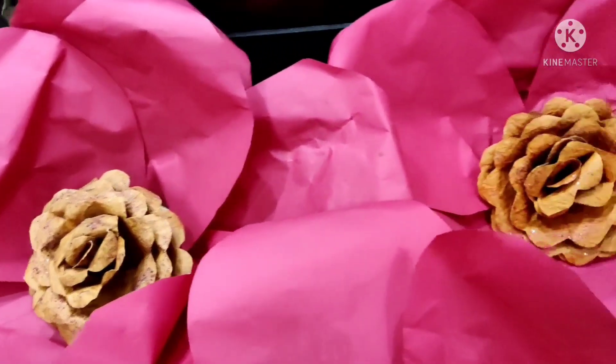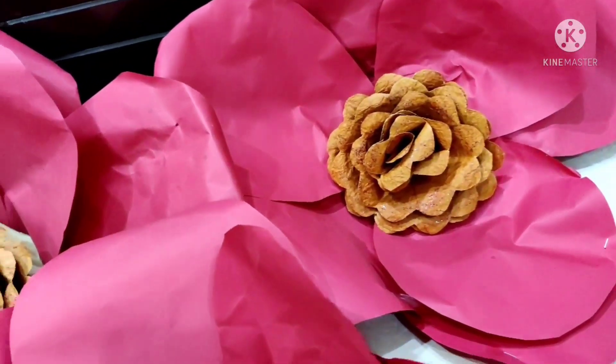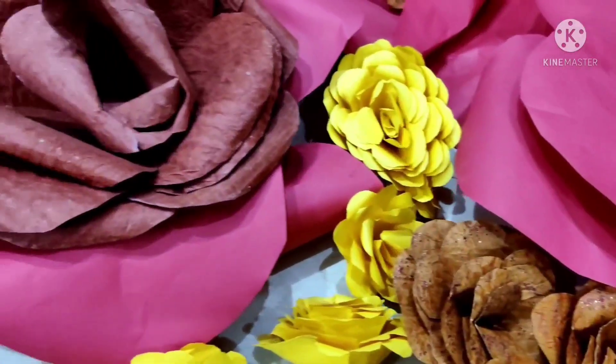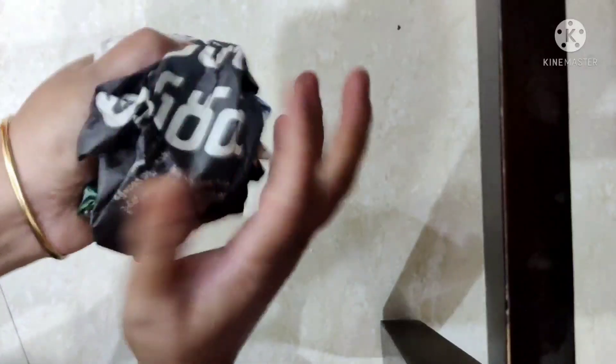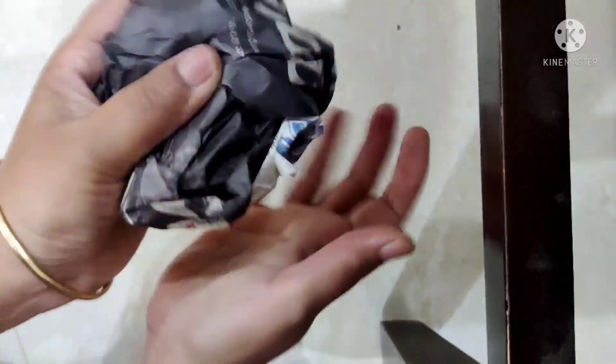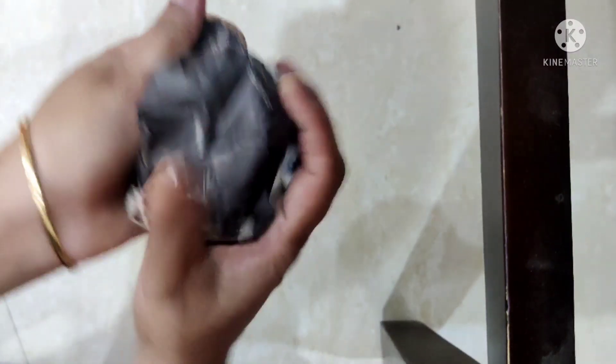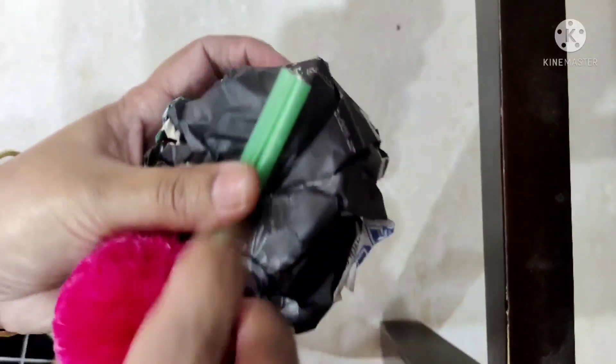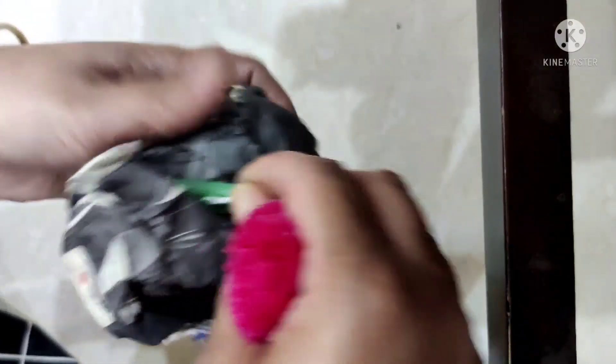I am going to put the flowers on the top. I will use the design of the paper and fold it.